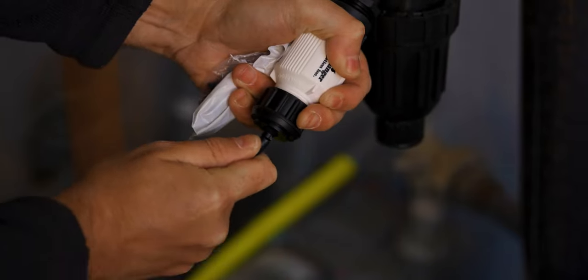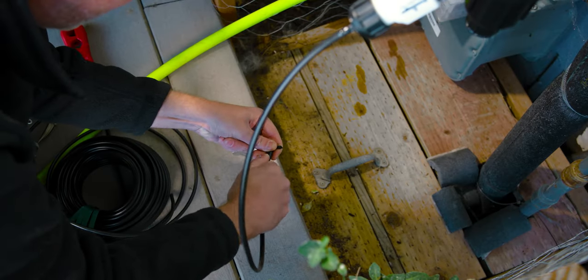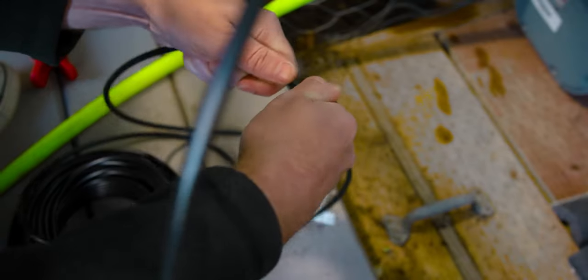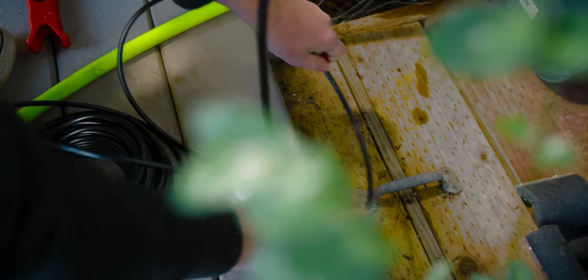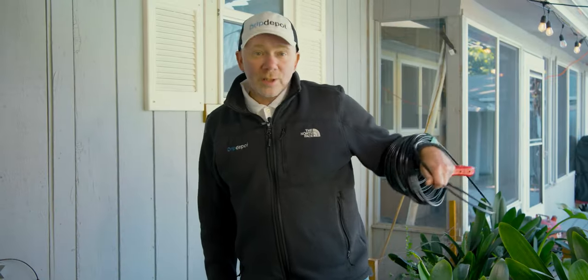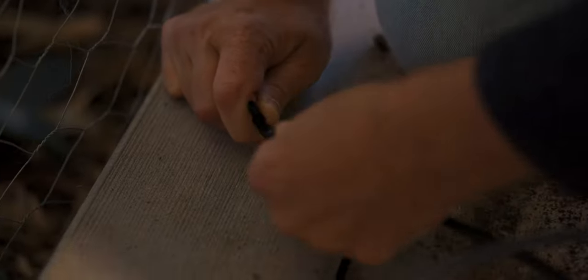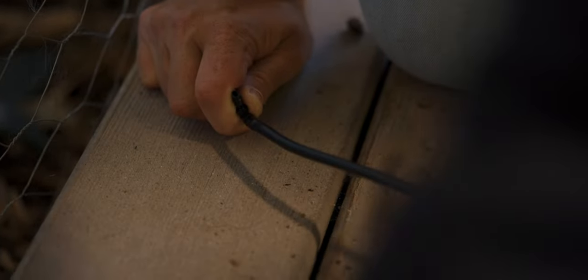Now we're going to connect our mainline tubing to our hose bib tubing adapter. Then we're going to run it down to the base of the patio and use a tee fitting so we can split our mainline tubing and cover the pots on both sides of the patio. We'll take a little piece of tubing, connect it to the other side of the tee, and run it over to the first pot. We'll install all the mainline that runs up to the pots first — that way we can clamp it down afterwards, since clamped tubing can be harder to push onto barbs at awkward angles.